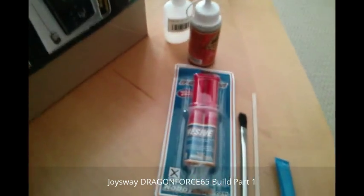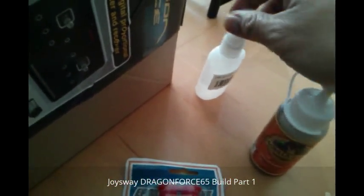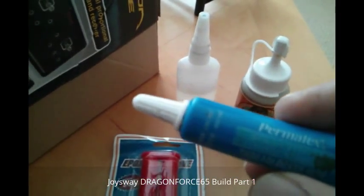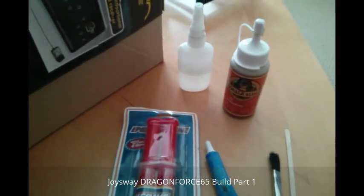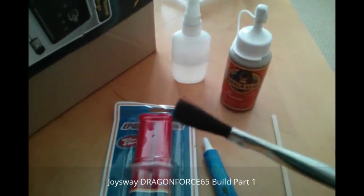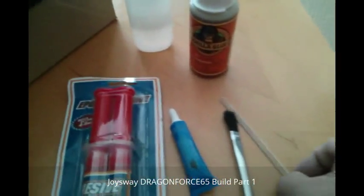Before we begin, here are some of the things you'll need to build your boat. I have some 30-minute epoxy, Gorilla Glue — I chose this because it's 100% waterproof and a really strong glue — a little bit of CA super glue, and some thread lock. I use a medium-strength Permex brand because it gives you more time to work and won't rip or crank the threads when unbolting. You'll also need a brush to mix the epoxy and apply the Gorilla Glue, and a stir stick.